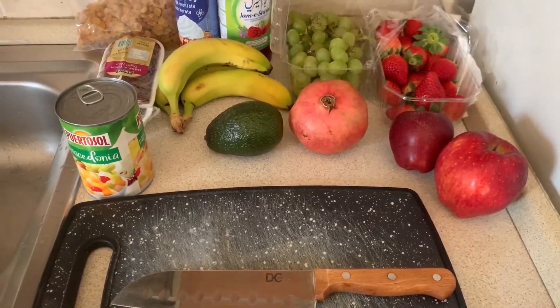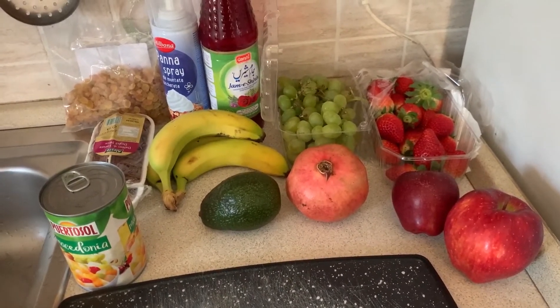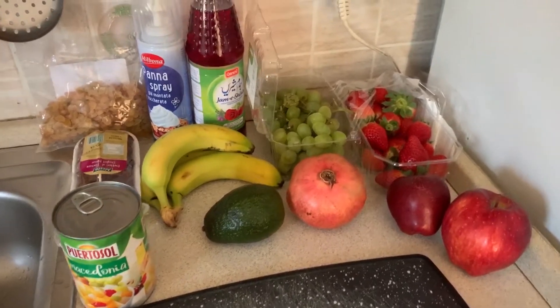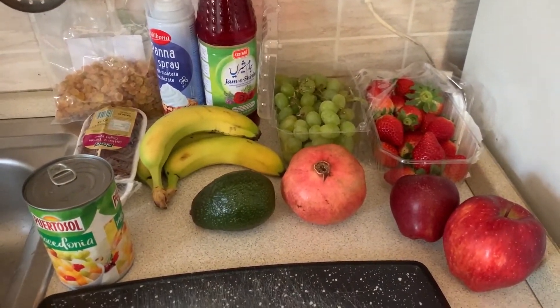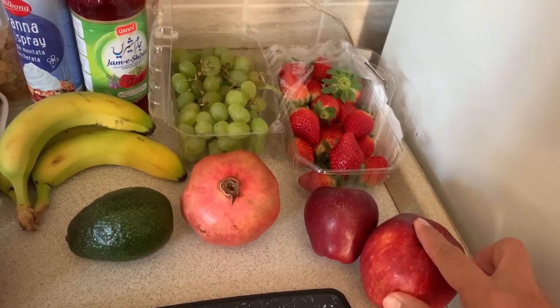I will show you what the fruit chaat is made of and what I have added on the fruit chaat. Look at the fruit chaat — I have written which ingredients I need to add. You can also use these fruits.